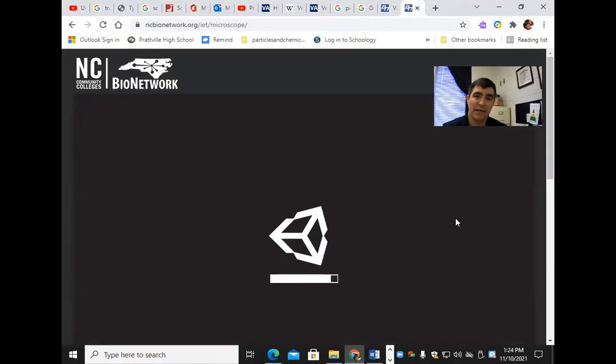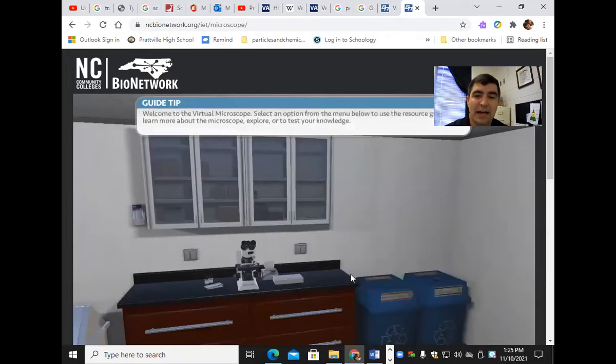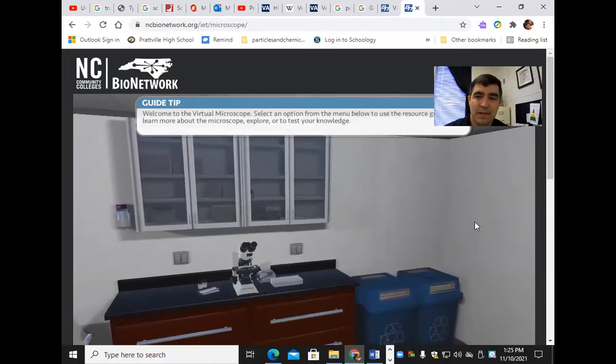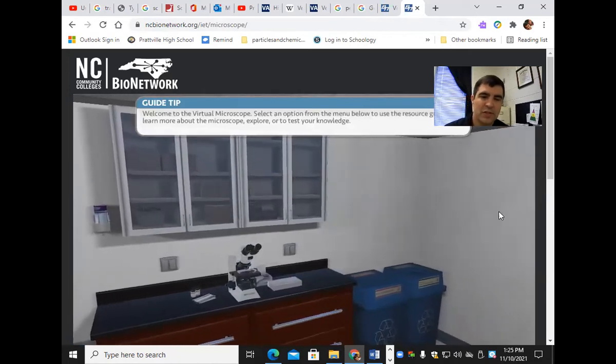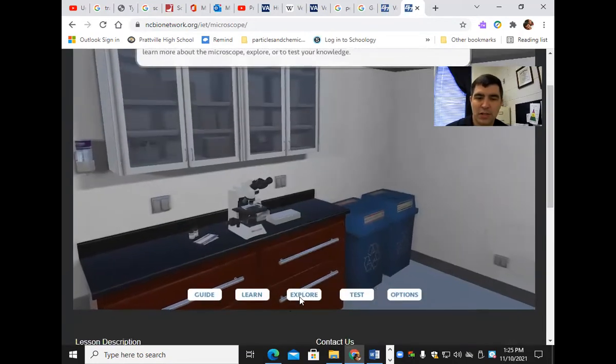When I get to the virtual microscope, it's going to show me this — it takes me to a simulated lab. You're going to scroll down a little bit and click 'Explore.' Then you're going to look at some of the different slides here.